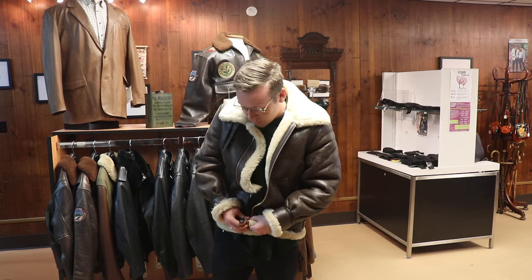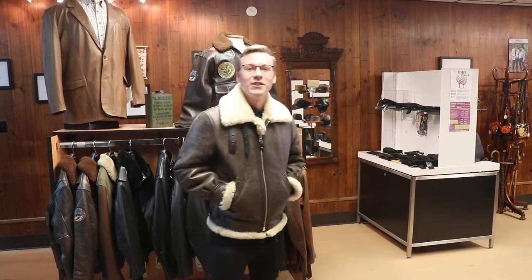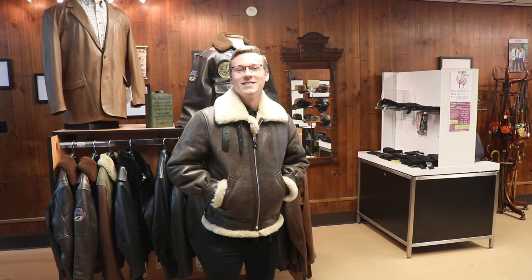So let me zip it up and give you a quick turnaround to wrap up this little review. Absolutely love it — the Schott B3 shearling bomber jacket. This could be yours.